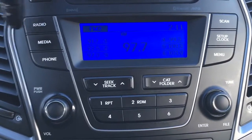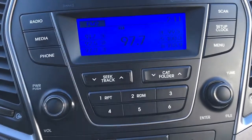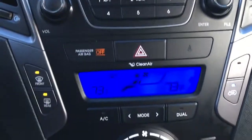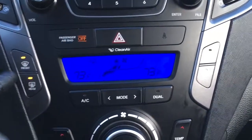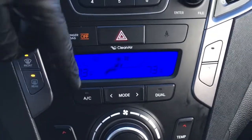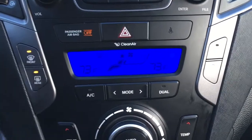You've got a display center with radio, media, phone, and other controls. Right below that, we have climate controls, front and rear defrost. It does have dual zone temperature control with air conditioning.